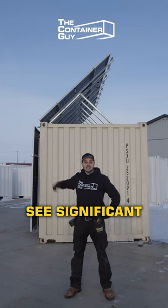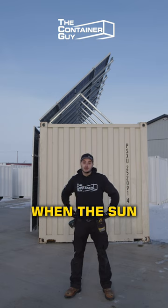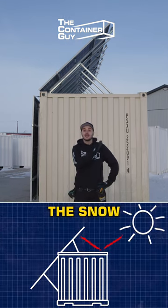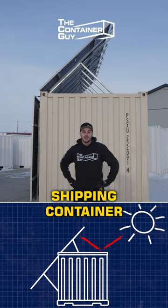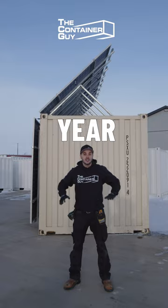These bifacial solar panels see significant gains in the wintertime when the sun bounces off the snow and into the back of the panel. When mounting them on a white or light-colored shipping container, you can expect to see those gains all year long.